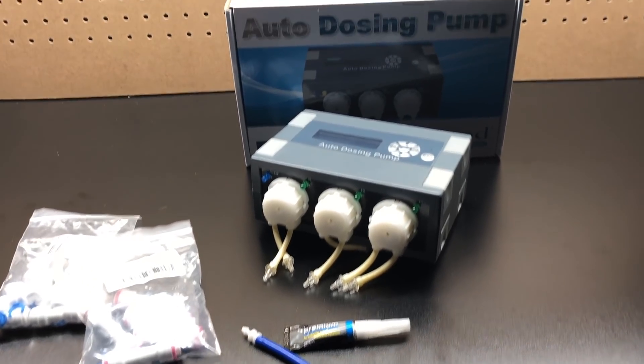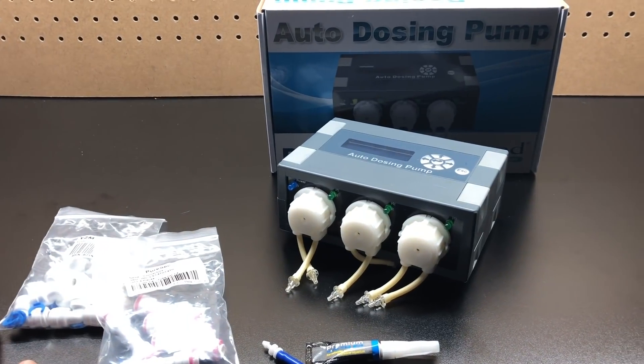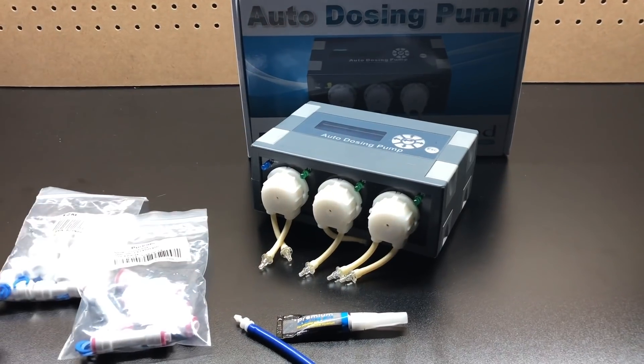Hello everyone, welcome back to Eat Sleep Brief. So today we're going to be showing you how to take your dosing pump to the next level. Not only does this apply to the low end dosing pump, this also applies to the higher end dosing pump.